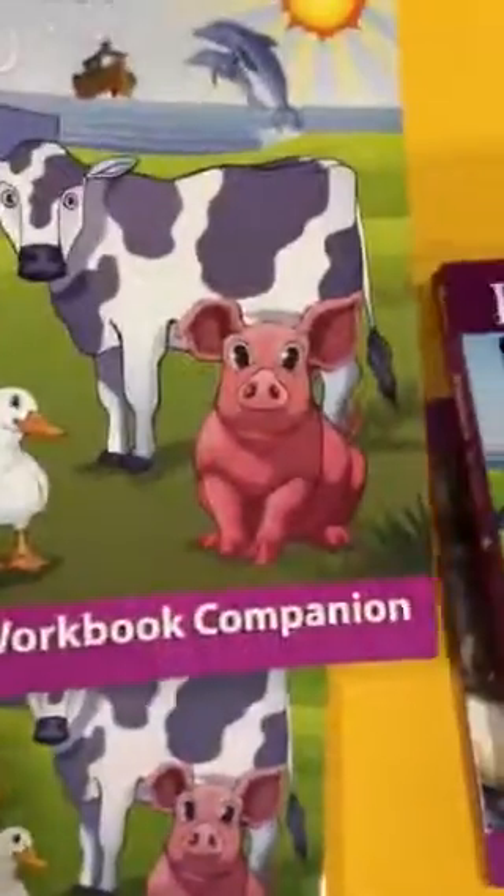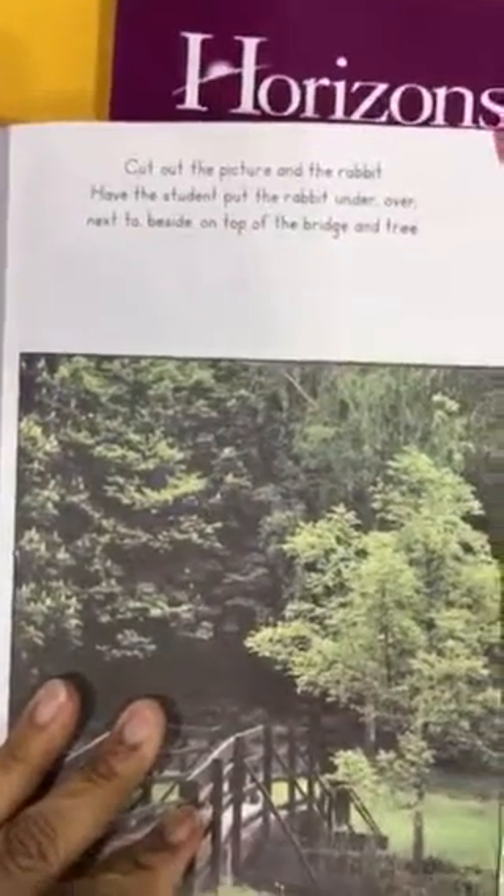With the student workbook comes also a student workbook companion. This has worksheets that can be removed. You see — cut out the triangle and square — so it teaches how to work with scissors. It teaches how to color within the lines. These are things that three-year-olds aren't perfect at, but this is where you start working with these kids. Cut out the picture and the rabbit... let's see, where in the world is there a rabbit in here? Maybe I need to do this curriculum.